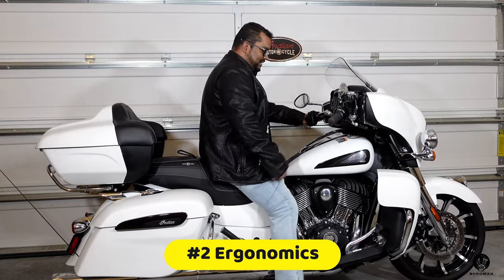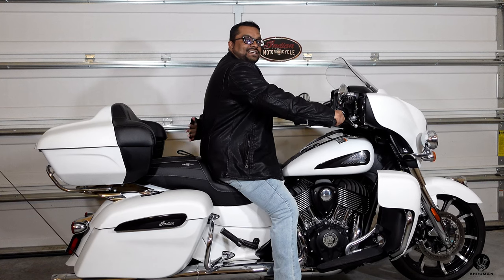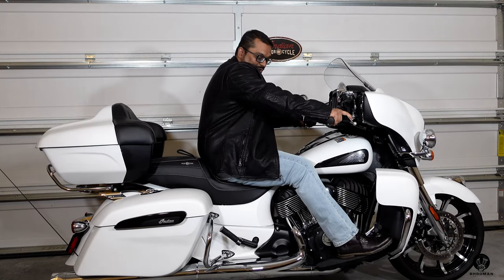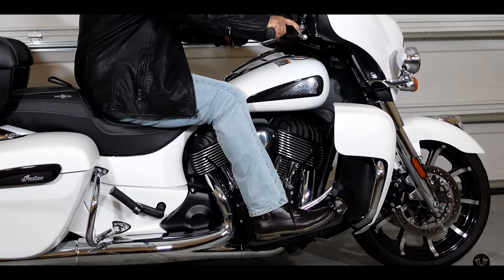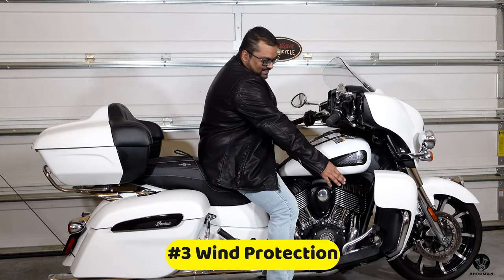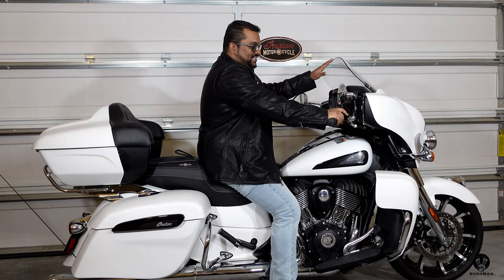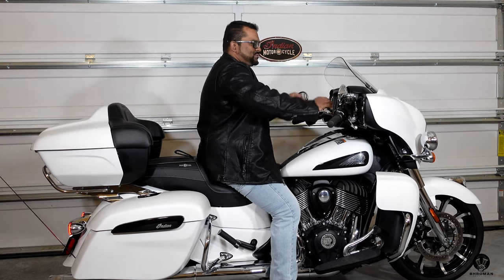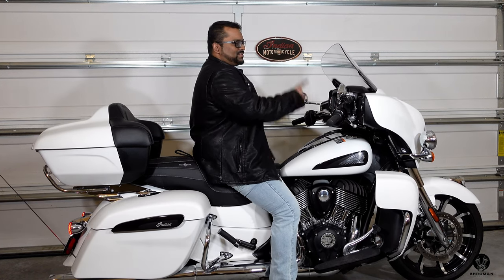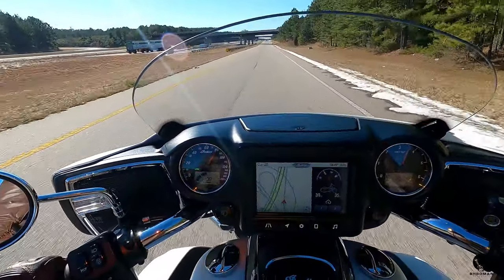The seating position and ergonomics are so good. The handlebars are pulled back toward you, the seat has nice support for your tailbone and butt, and your legs aren't bent weirdly. I love these huge floorboards — you can position your legs here, here, or stretch them out. The third thing I love is the wind protection. You have lowers for your legs that you can open and close, you can move your windshield up and down, and you have this big fairing on top that blocks wind on your body and hands. Just double tap and it goes to its tallest or lowest setting — it's really functional, not just a gimmick.